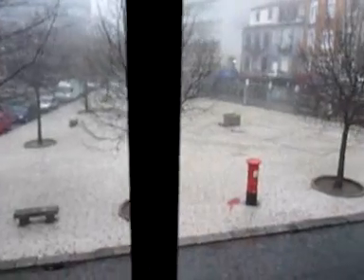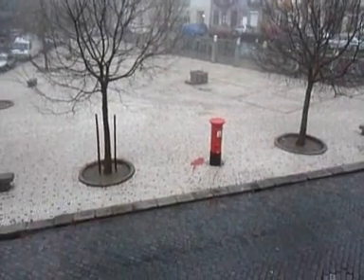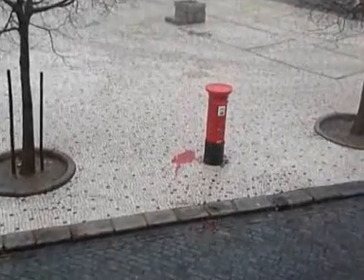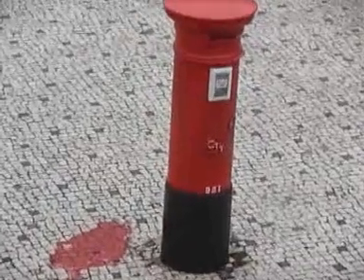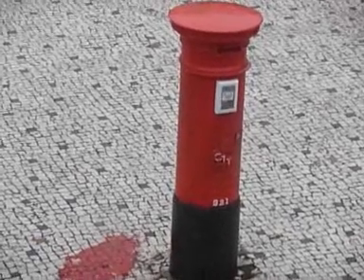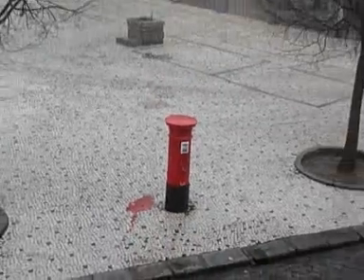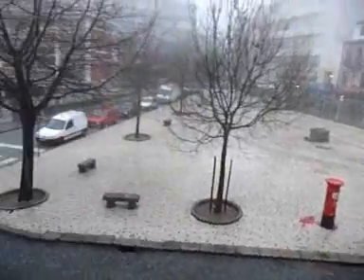Now that your mouth is watering, let's see another part of the square, maybe from this window. See that red thing over there? Let's try to zoom it. Mailbox — do you have these in the States? I just love living here.